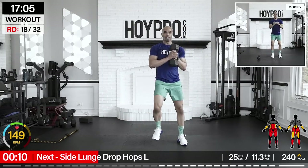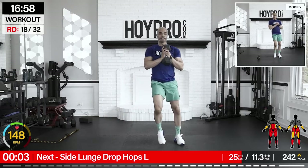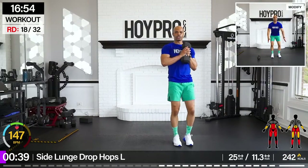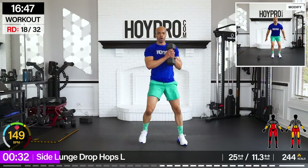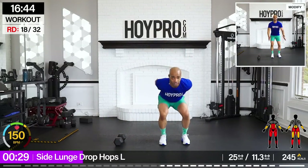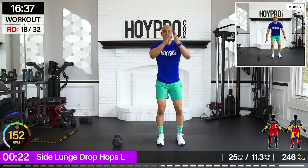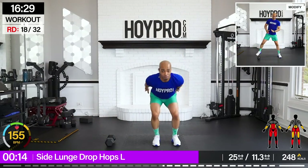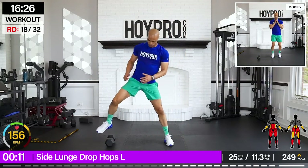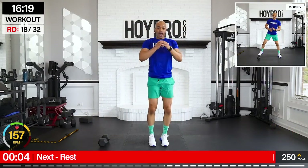Side lunge drop hops. I'm going to stick with the 25s. Center on the right, dropping towards the left — swing, hop — after the drop. Let's go. Bring it down, up, swing. Come on, drop it down. Land softly. Keep that count. Come on and down. Exploding off that ground. Give me that pick up. Little hop here through those calves.